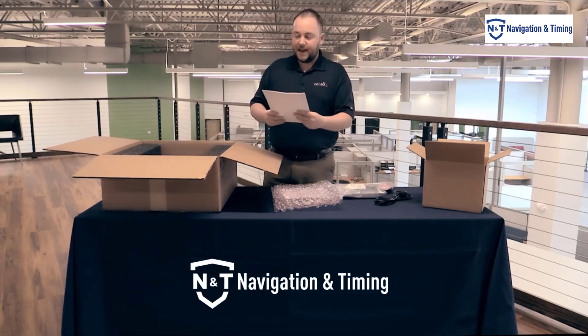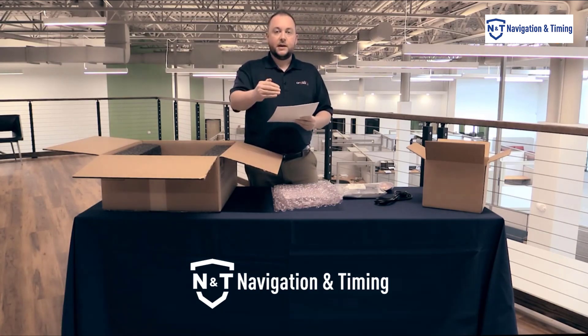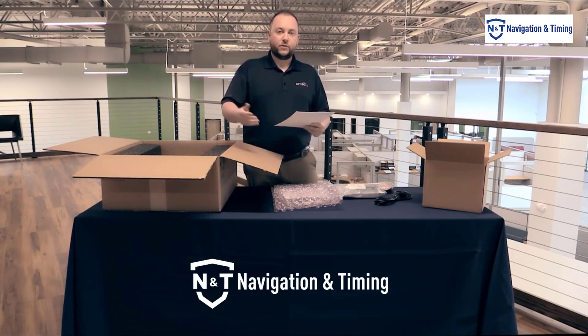The last thing we have before I get to the unit in the box is our test procedure. It's an outline of the steps that we went through to test the unit to make sure everything worked properly. You will see on it that it says it passed all of these steps, or else it wouldn't have made it to you.